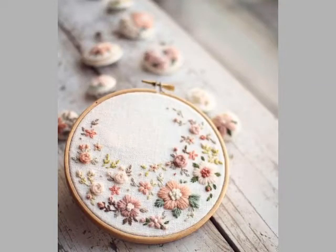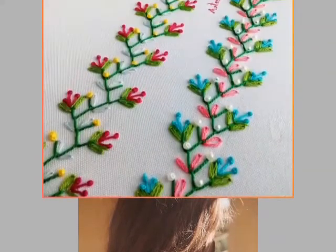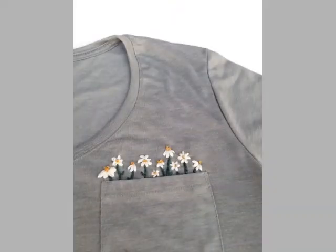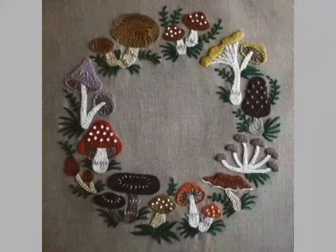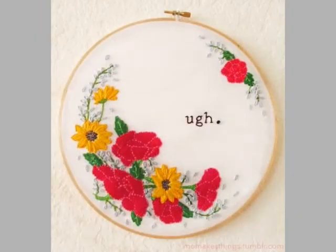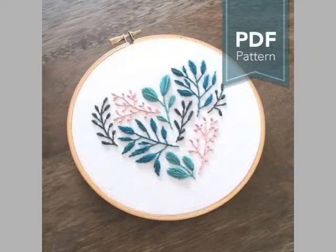Hi friends, welcome back to my YouTube channel Houshi Fashion Beauty. Today's video is about embroidery designs. You can see beautiful embroidery stitches designs in this video — these are very beautiful and very attractive designs. You can see different stitches used for these embroidery designs, and you can easily make these embroidery designs for different dresses and shirts.